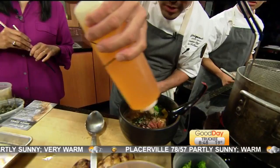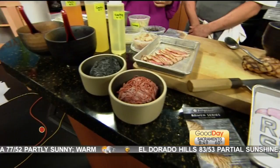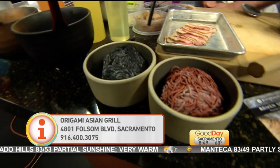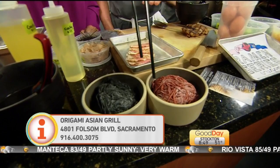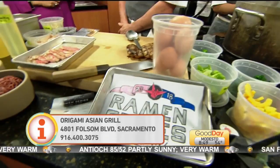You guys opened about three months ago? About three months ago — it's going great. On Folsom Boulevard near 48th, it's called Origami Asian Grill. This is part of our ramen series. We have different noodles — this is a squid ink noodle, this is a carrot and turmeric noodle. We also have spinach and allium. We're going to start experimenting next week with different broths and noodles and really delve into some cool ramen ideas.